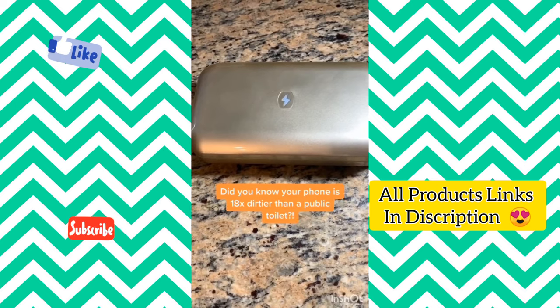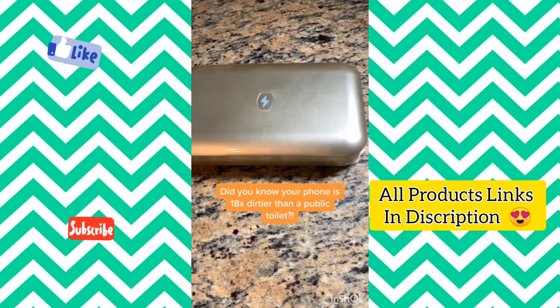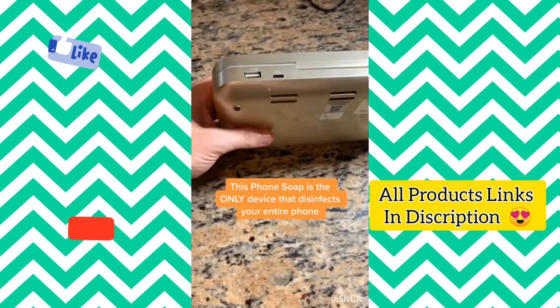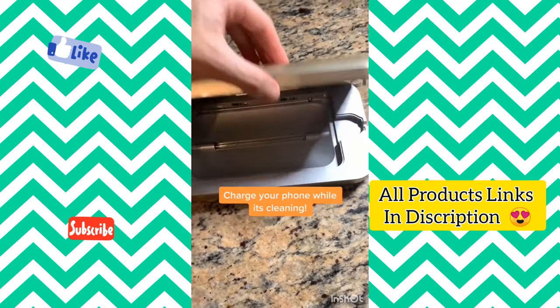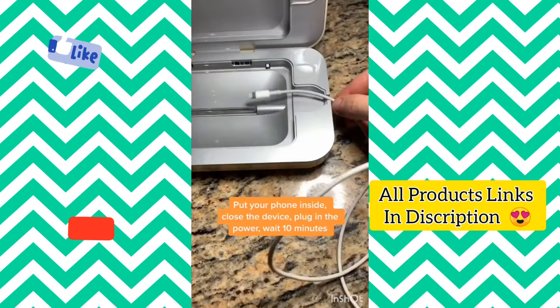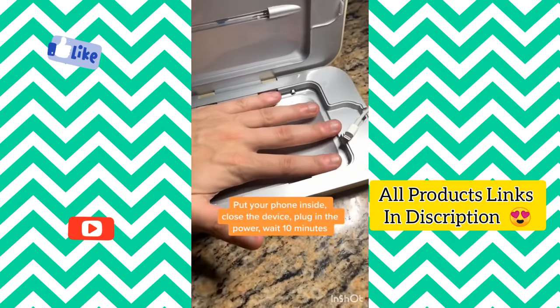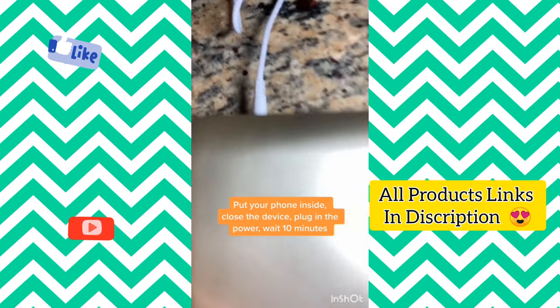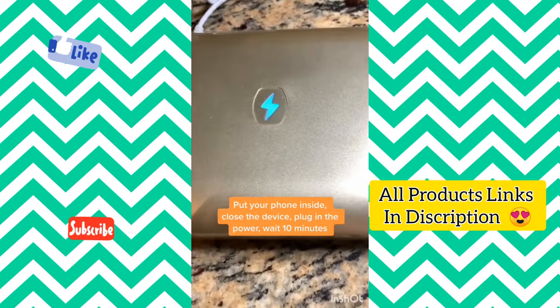Did you know that your phone is 18 times dirtier than a public toilet? This Phone Soap is the only device that disinfects your entire phone, and while it's going, you can even charge your phone in the process. Just open up the Phone Soap and put your phone inside — it fits all phones on the market. Close the device and plug in the power, and after 10 minutes, the blue light on the top will go off, noting that your phone is clean.